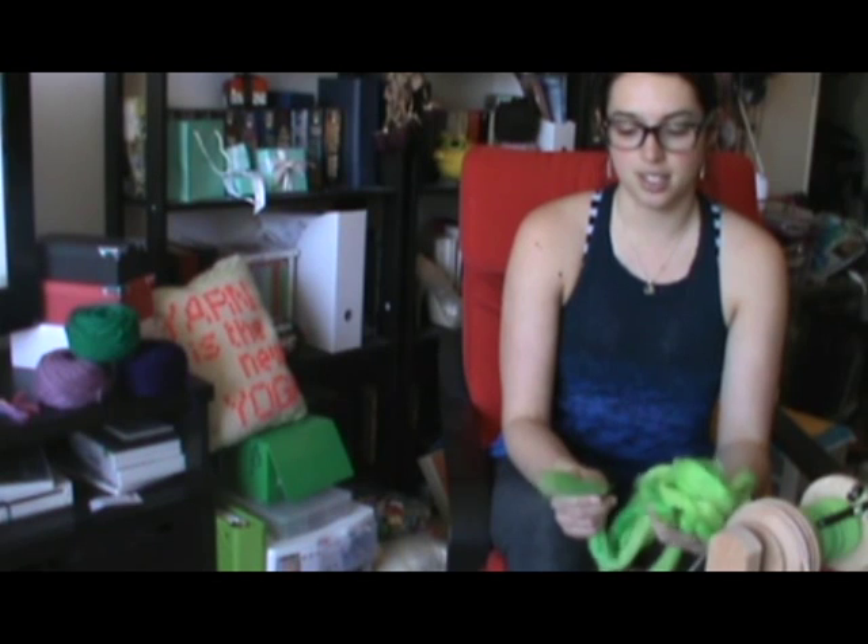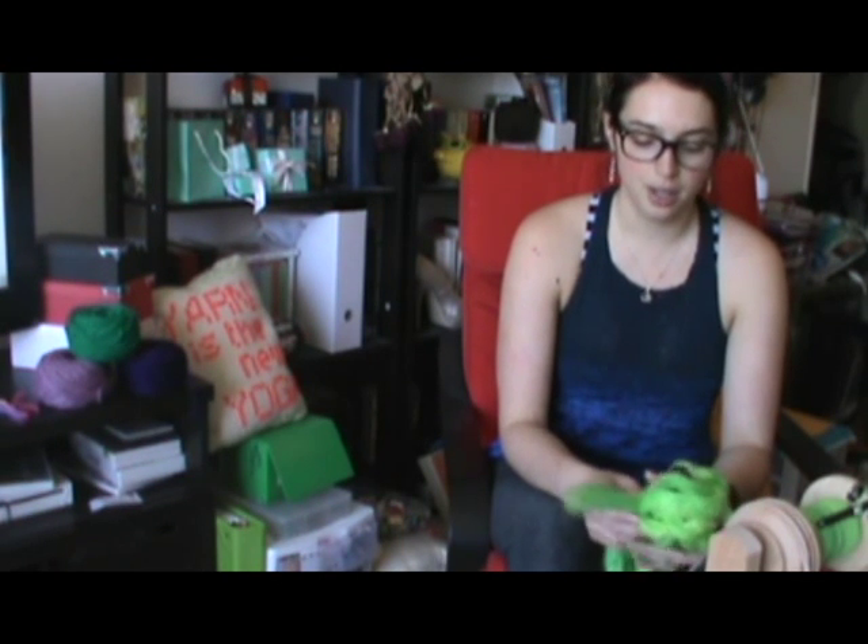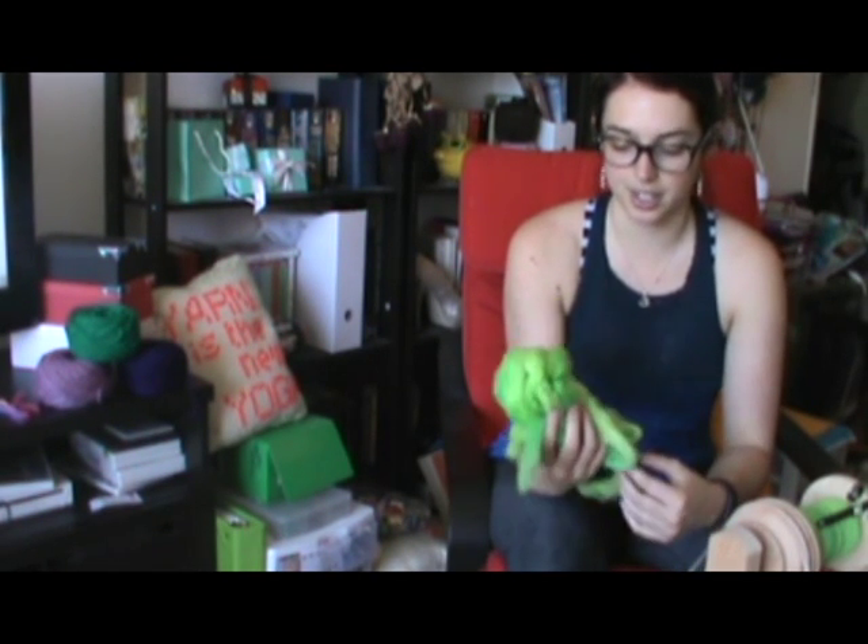Hi, I'm Sarah from Yarn Lab Canada and today I just wanted to look at a couple different ways that you can spin a single using commercially prepared roving which I've dyed here at home.